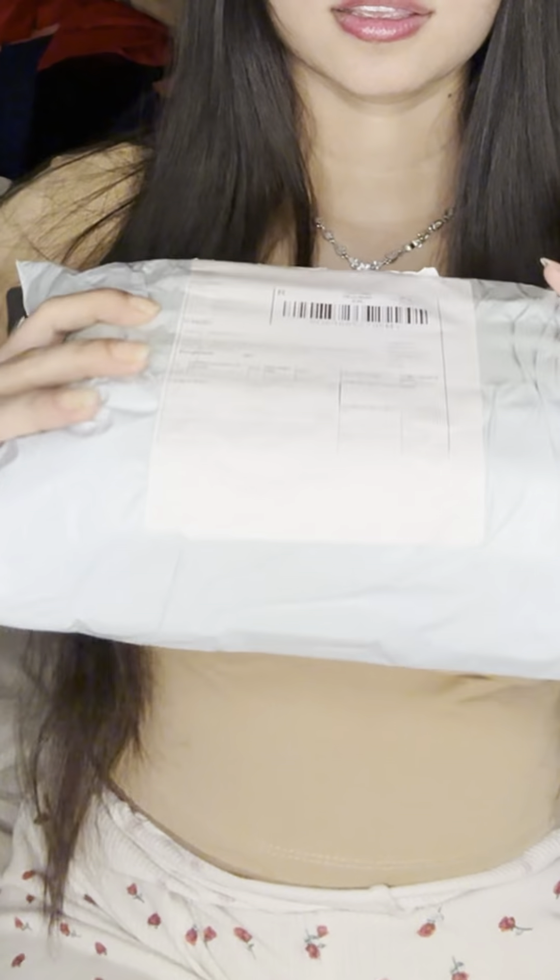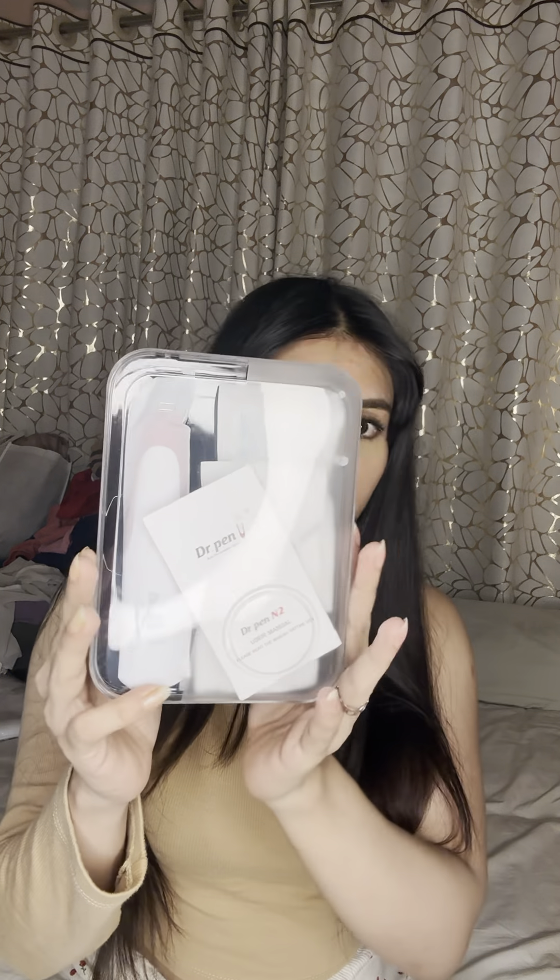Let's unbox this. Wow, just showing the packaging to the camera. Look at this — oh my god, look at this.